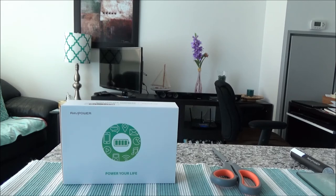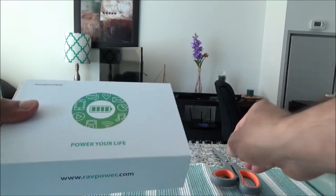It has iSmart 2.0 technology. According to the manufacturer, if you have an iPhone 6S it will provide six charges, a Galaxy S6 gets four charges, and an iPad Mini 3 gets one and a half charges. The 16750 mAh capacity should be very good for charging your electronic devices when you travel. It also has a powerful and stabilized 4.8A current output — more than an ordinary portable charger — and a 2A input which cuts recharging time by half.